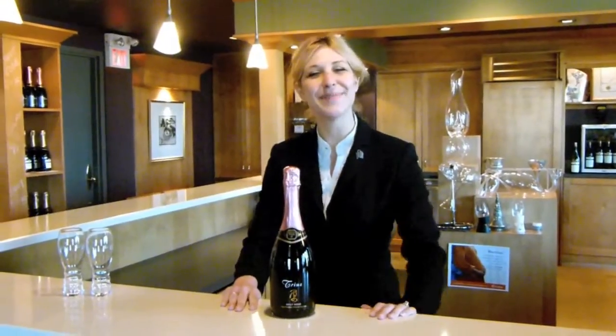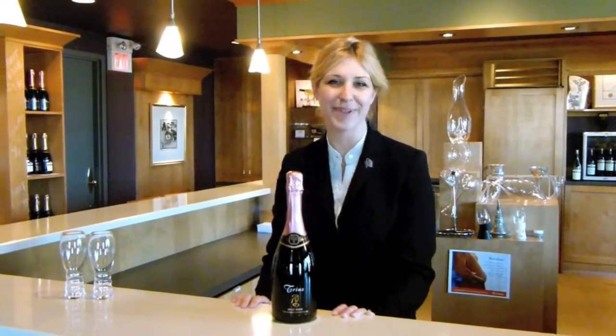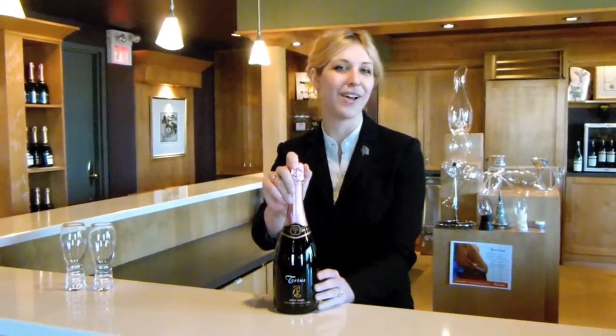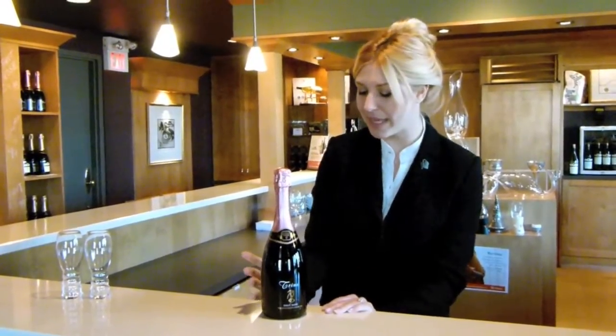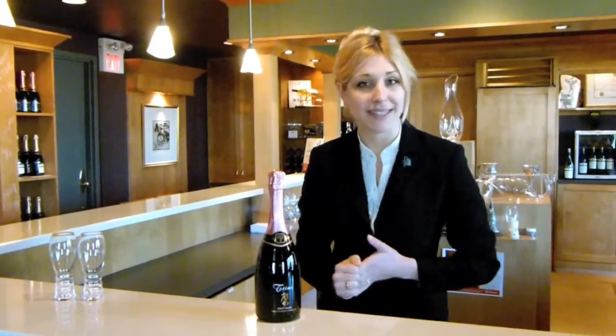Hello everyone, I am Christina Inman, I'm the Retail Manager and Estate Sommelier at Hillebrand Winery, and I'm going to show you how to properly open a bottle of Brut, or sparkling, or champagne as it would be. This is our Brut Rosé, and it's something we make here at Hillebrand in the champagne method, so everything's done in the classic style.